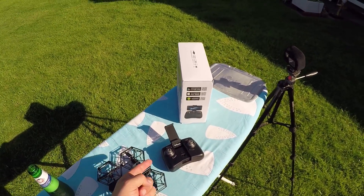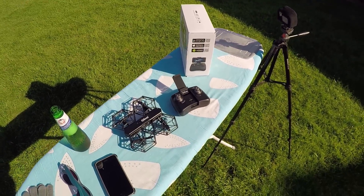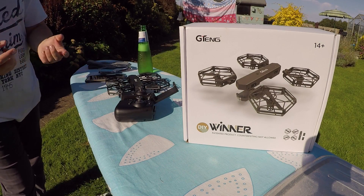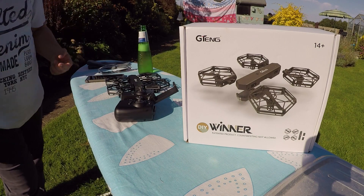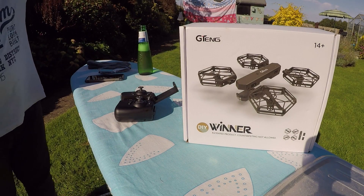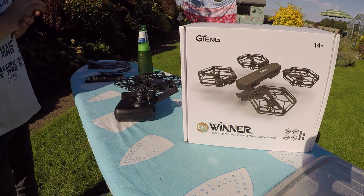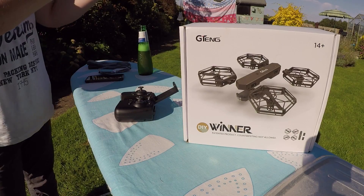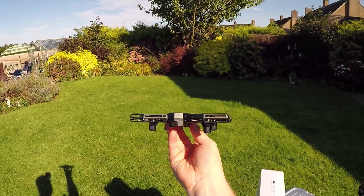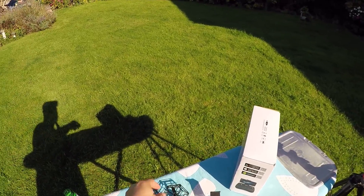So that's the G10 T908W Wi-Fi drone. I want to thank the sponsor for sending me this product today — check the description box to find out where to purchase it. I actually really enjoyed it. It flew really well, was really easy to fly — you saw it flying around the garden with no real issues. I wouldn't recommend flying it in wind, but indoors or in calm conditions it would fly really nicely. The camera quality isn't too great, but it's a beginner or entry-level drone. It lasted about five minutes and I had no problems with it.